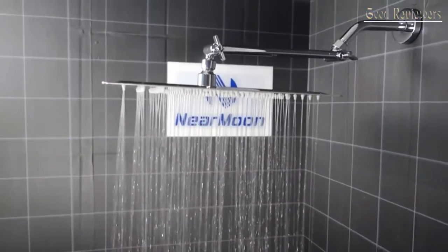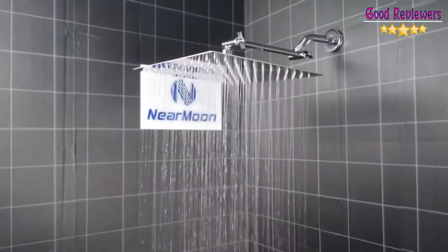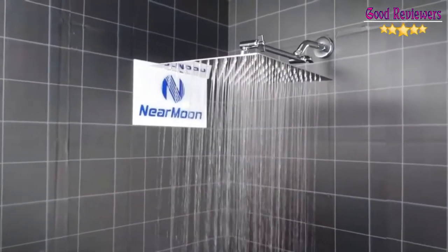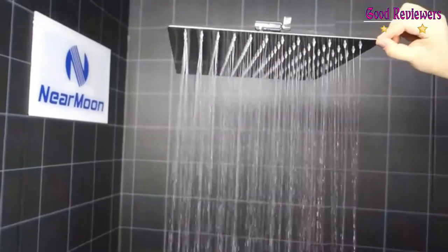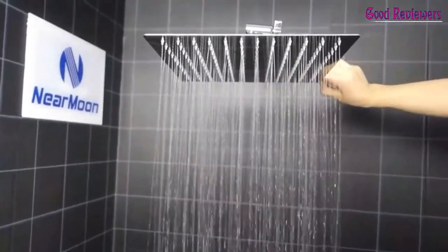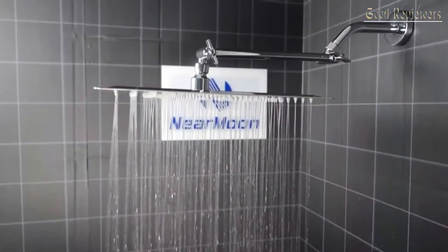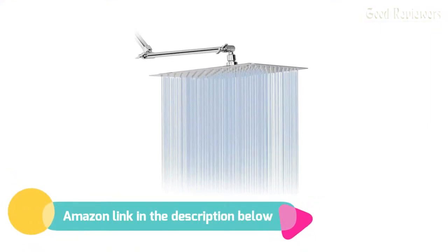Extra large 12-inch face and 360-degree free-rotation shower head with 144 silicone nozzles, ideally suited for the ultimate intimate bathing experience. The shoulder-to-shoulder water flow coverage and mirror-like chrome finish will make you fall in love with the exotic shower experience. If you like this product, please check out the Amazon link in the description below.